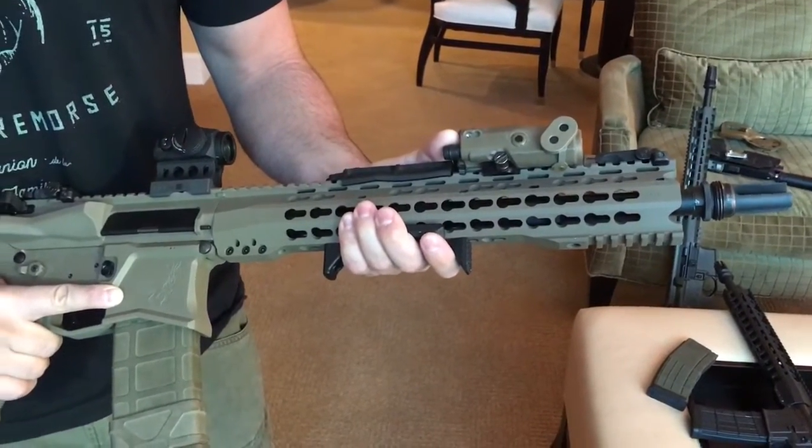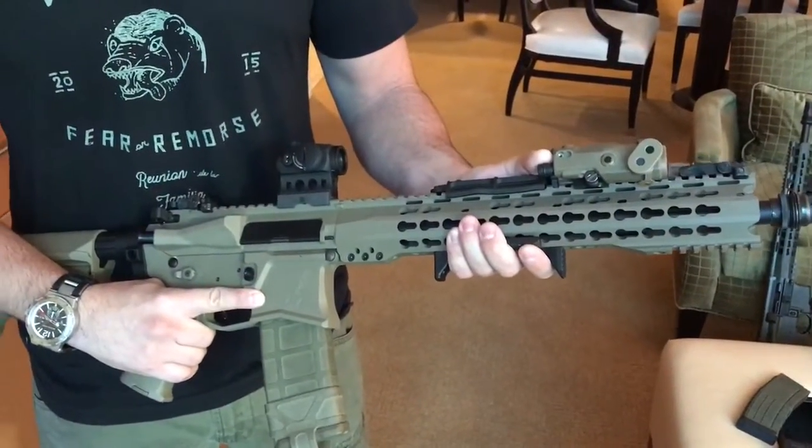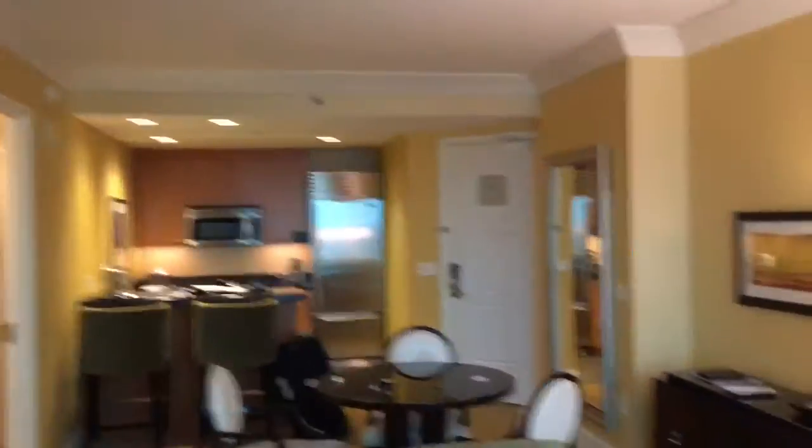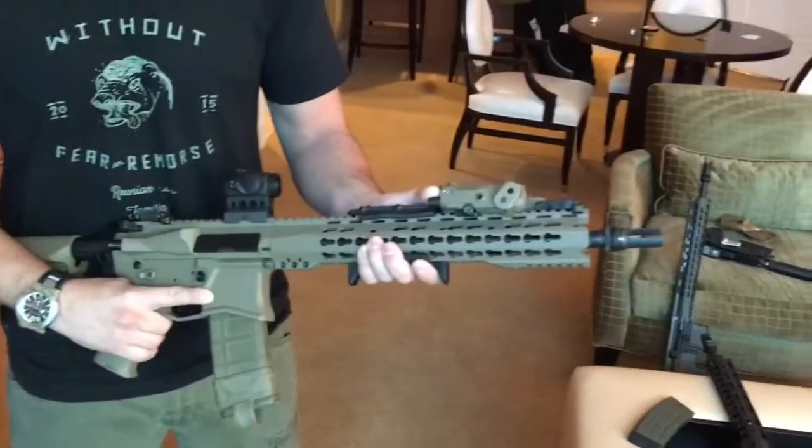And this is available right now, this package? It is — it's available right now. ArsenalDemocracy.us is our web store where you'll be able to see it, along with our forged guns which we have on there as well. You're watching DefenseReview.com. We are at SHOT Show 2016, actually — we're in the Trump Hotel here, a little different venue from most of the SHOT Show stuff. Thank you, Dave, really appreciate it. DefenseReview.com.